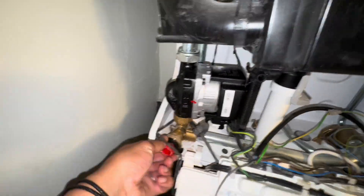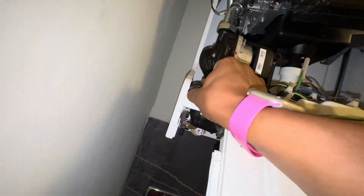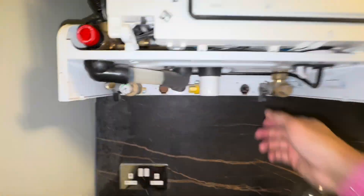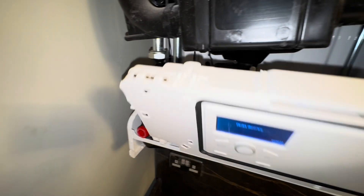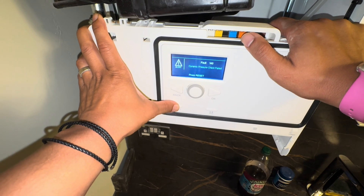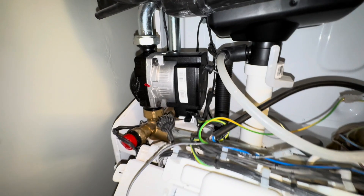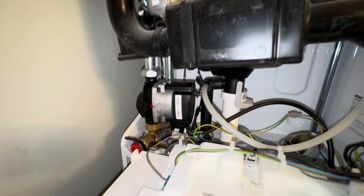There you go — that's the PRV being taken out and cleaned, just giving the body a little wipe down, making sure there's no debris on it. I'll clean the head off as well before that goes back in. Already sounding ten times better — you can actually hear the pump running, so that will now be circulating and alleviate any issues we had. Success.